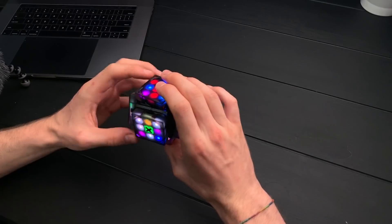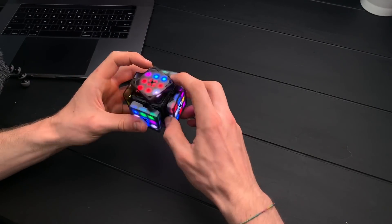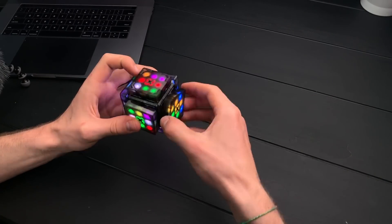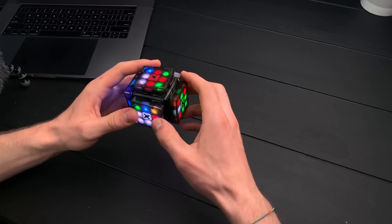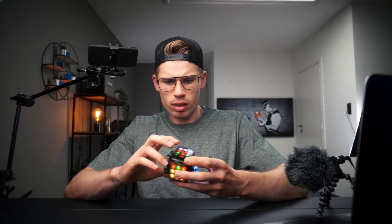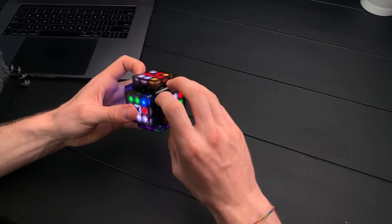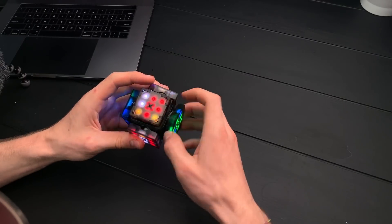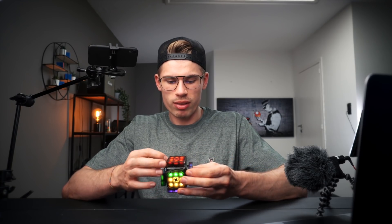Okay, let's just do a solve. Look-ahead is so bad — okay, that's one pair. I'm already getting used to the turning. Oh, that was smooth — let's do a ZBLL. Wait, what did I do? That was no ZBLL. Oh, an H-perm. I wonder — can you do middles? Oh, you can do them! That was pretty enjoyable, not going to lie.